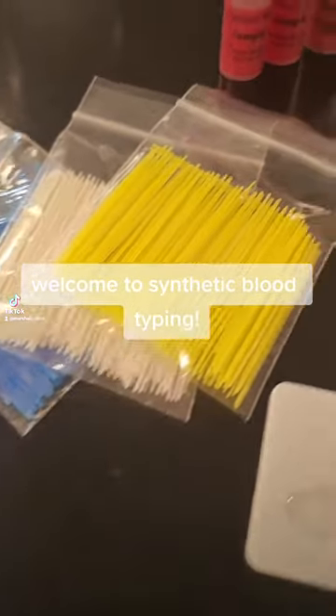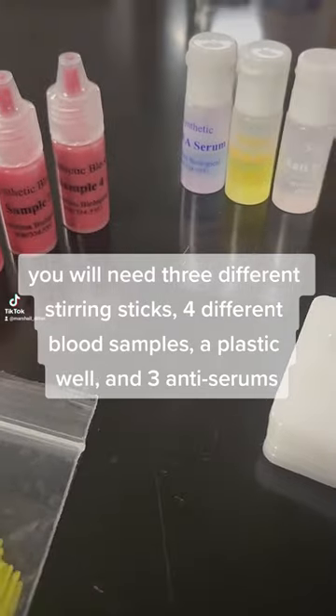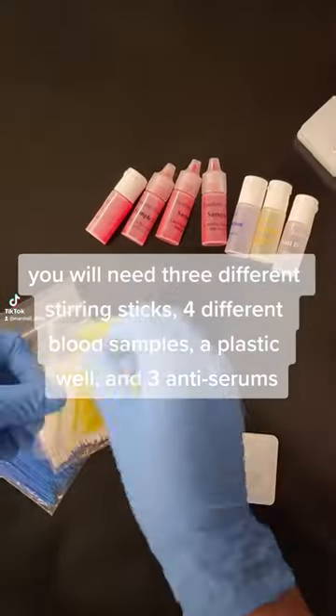Welcome to Synthetic Blood Typing. You will need three different stirring sticks for different blood samples, a plastic well, and three anti-serums.